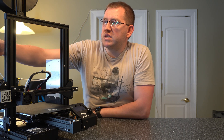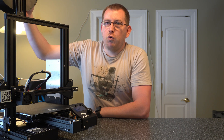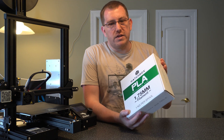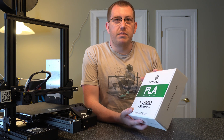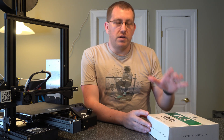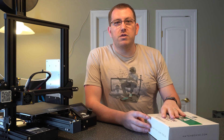The filament is going to be 1.75 millimeter — pretty much any of those will work. I recommend using Hatchbox; it's probably my favorite as far as performance for the price. That's my personal preference but it is the best that I've seen for what I can get easily at the price.